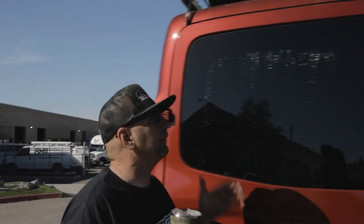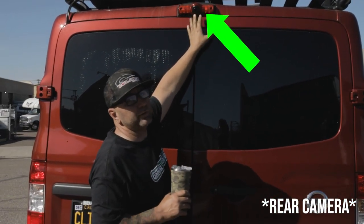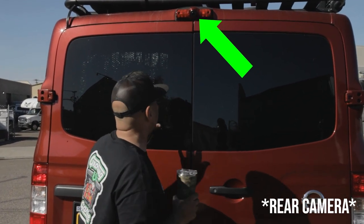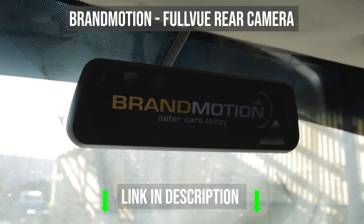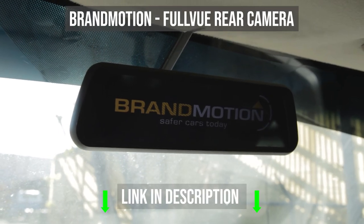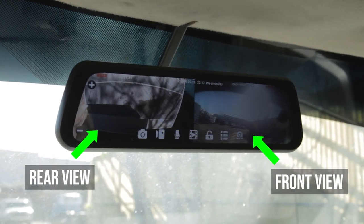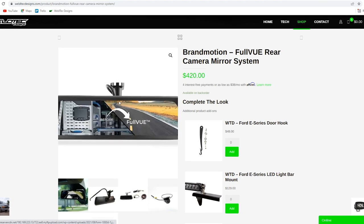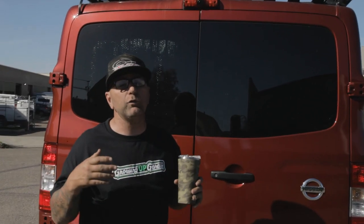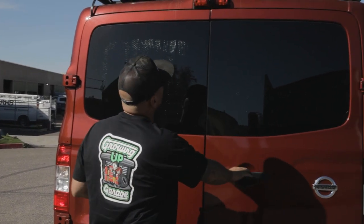Moving around this thing, the next thing I notice is they've put a rear-view camera up here on the top. That's always going to be nice because if you have the shades in your windows, it's going to be really difficult to see out the back. We'll also run the Brand Motion cameras in there — it hooks up to and actually replaces your rear-view mirror and runs a secondary camera, giving you full-time live view out the back. This is really cool.